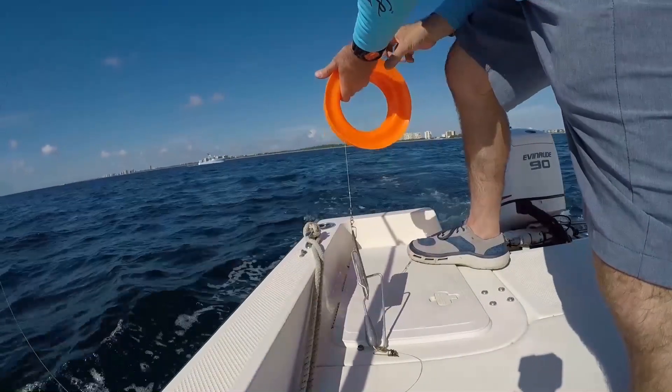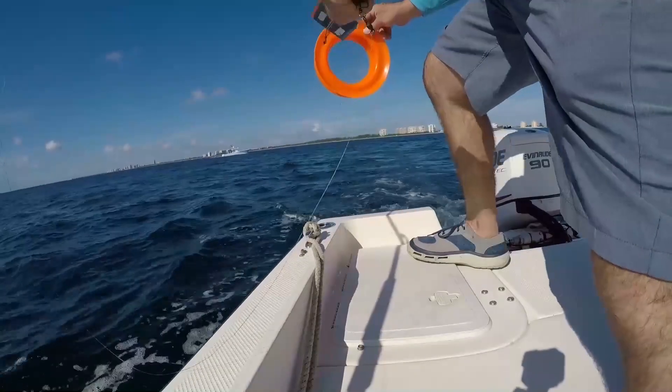Let's say you want to do some planer trolling — one line on a planer and one line up on top. What you're going to do is let that planer line out first. That's going to be your long line. You're going to let the planer line out first, and then you will let out your top water line. This will help you avoid tangles.